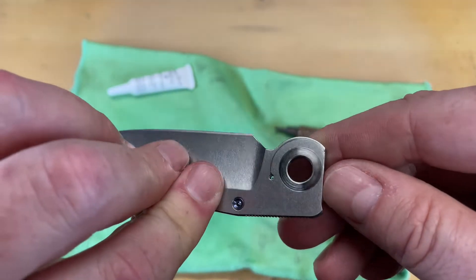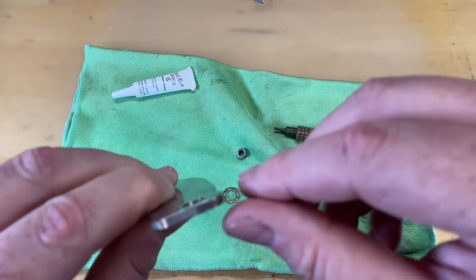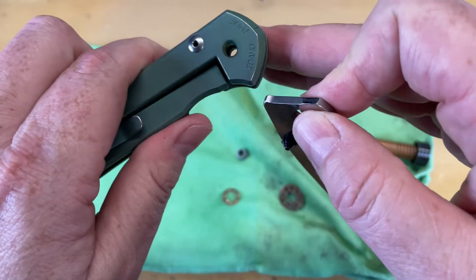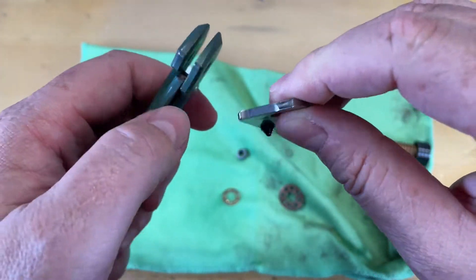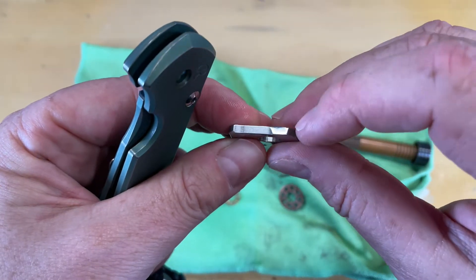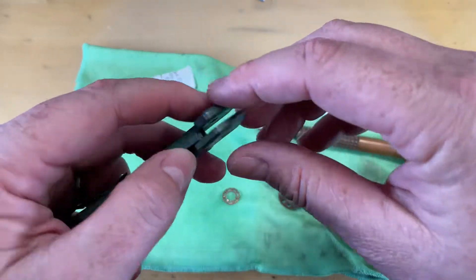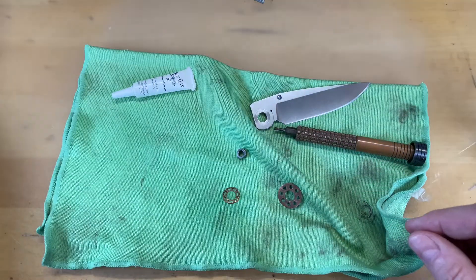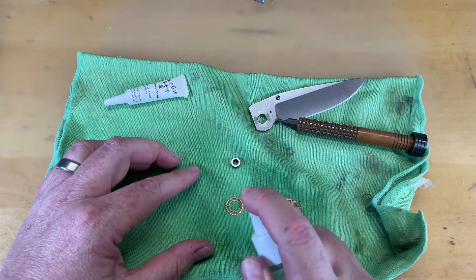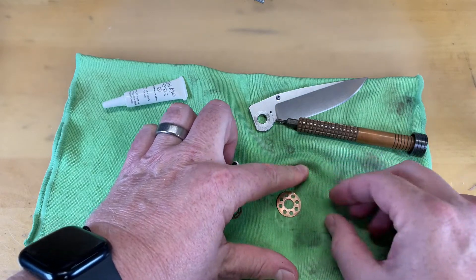You can see — small washer, big washer. Clean up your detent track and clean off your lock face, because you don't want any grease on your lock face that allows the lock bar to slide over, especially on these old 21s. They don't have a lock bar insert of any sort, so it's just titanium on steel. If you allow a little bit of grease on there, that lock bar will slide over a little further than you want it, and you can actually start to get a little lock stick. I don't have lock stick on this knife, but that's because I'm always really careful to make sure I clean off this lock face.